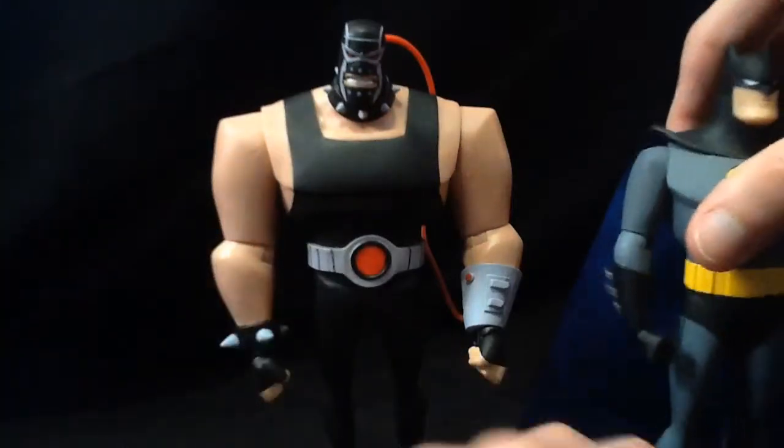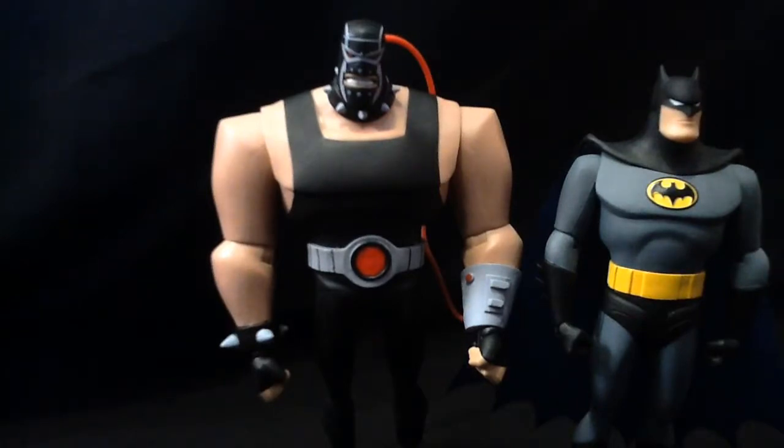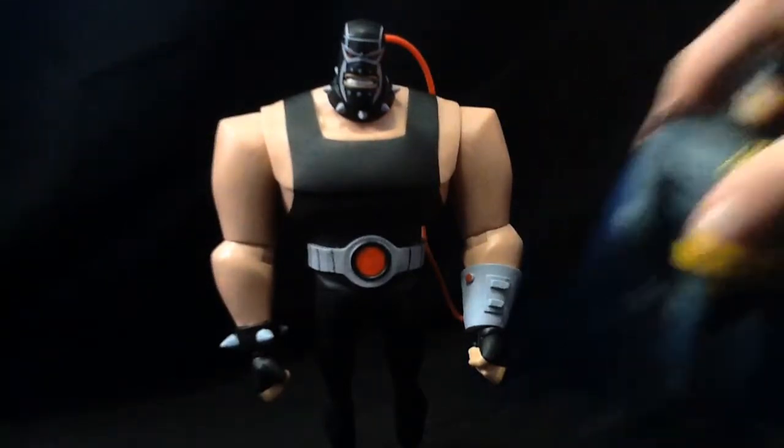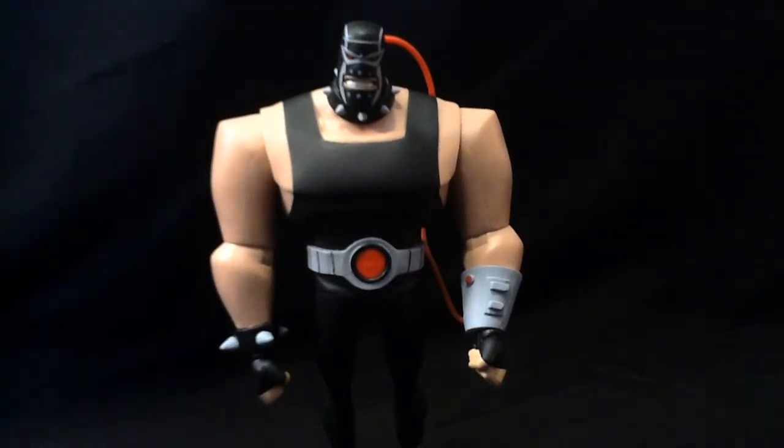Here he is next to Batman, just for a quick size comparison. Obviously he's taller than Batman, who's leaning to the left as well. That seems to be what all these figures want to do — lean to the left. Why the heck is that? I couldn't tell ya. They all wanna do the side step.